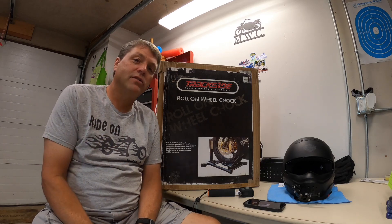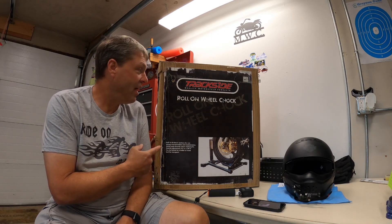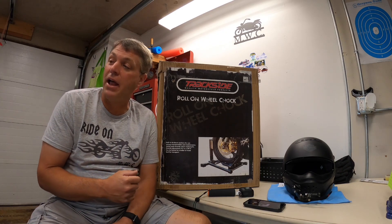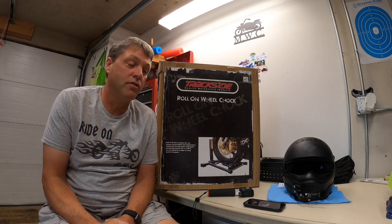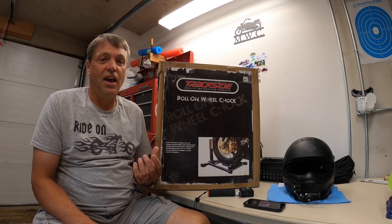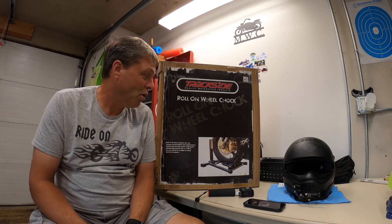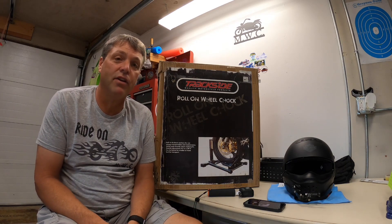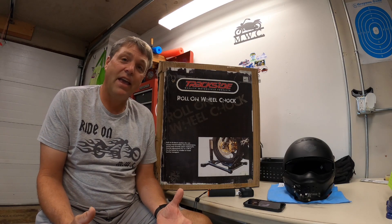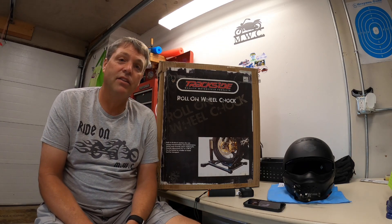Hello YouTube, welcome to Motorcycling with Carl. Today we're going to be doing an unboxing and a review on this new trackside roll-on wheel chock that I purchased to work on my Harley Davidson Iron 1200 Sportster. I purchased this from Revzilla — it was on sale for $99.99. So we're going to unbox this, see how it works, how it performs, and do a little review here in the garage. It's Sunday and raining, so I couldn't go out riding today, but the stuff from Revzilla showed up a little early.